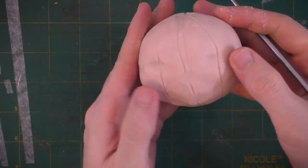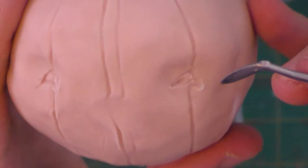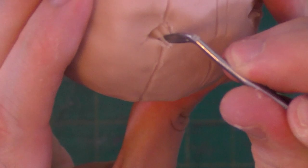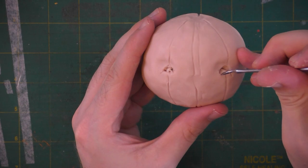I'll reinforce the eye sockets here and then I'll use my clay tool to draw in the triangular shape of the jack-o-lantern's eyes. I'm going to use my tool to dig in and then sort of smooth it over.